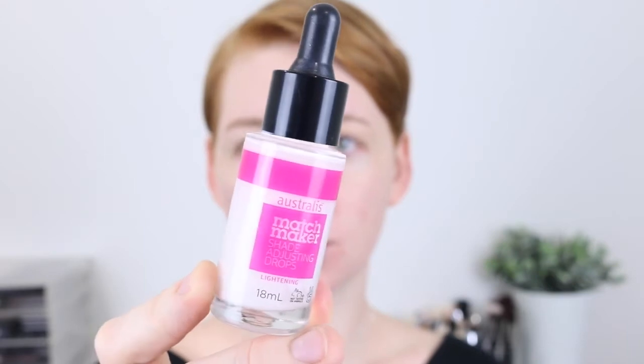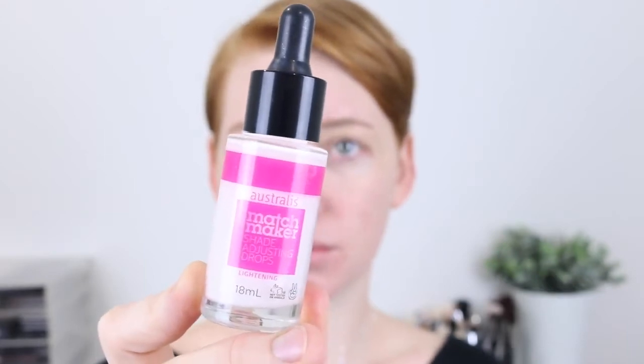Hi guys, I hope you're all doing well. In today's video, I'm going to be trying out the Astralis Matchmaker Lightning Shade Adjusting Drops. If you're pale like me, then I'm sure you've had trouble trying to find a foundation to match your skin tone. So these shade adjusting drops are such a great idea to drop into any of your favorite foundations and get the right match.